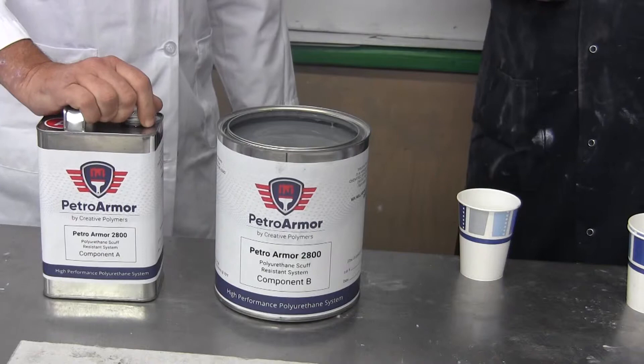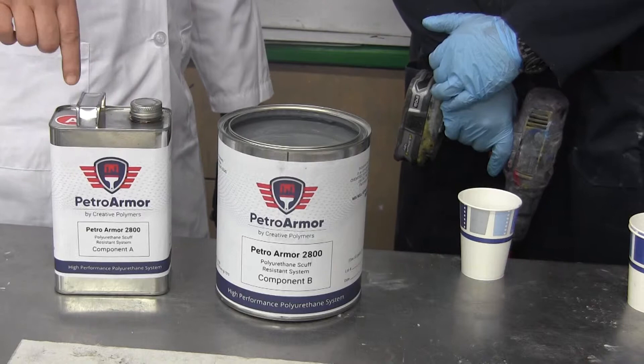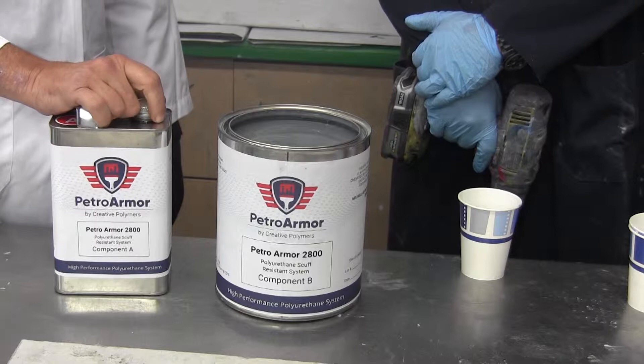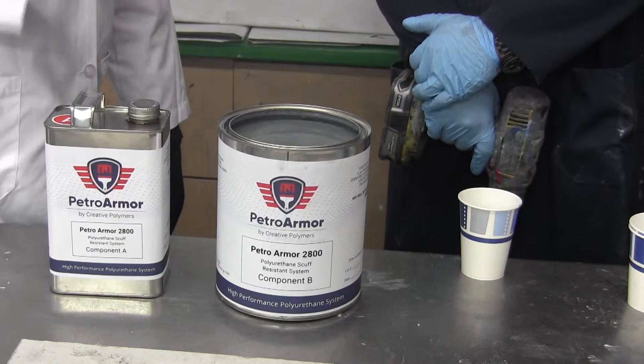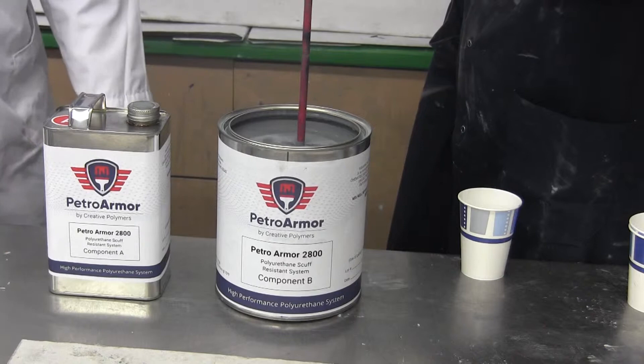The PetroArmor is a two-component urethane coating with an A and a B component. It's a 1A to 2B mix ratio, which means it has a limited pot life of about an hour and a half at 70 degrees. Before you mix the A with the B, the B component which has the color needs to be thoroughly mixed and agitated prior to mixing with the A — there are a lot of solids and dissolved pigment on the bottom that have to be brought back into the mix.